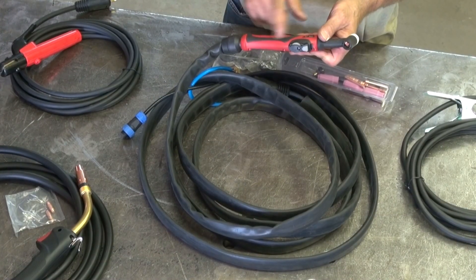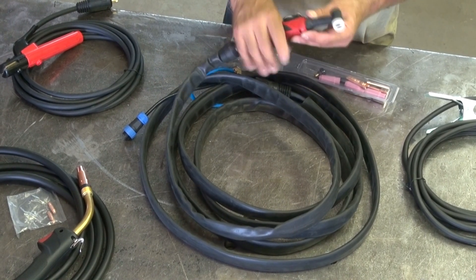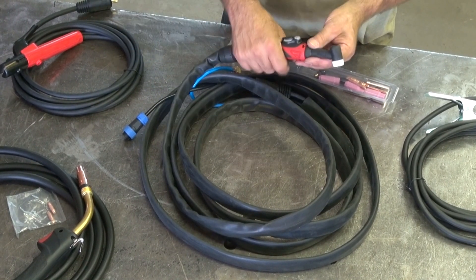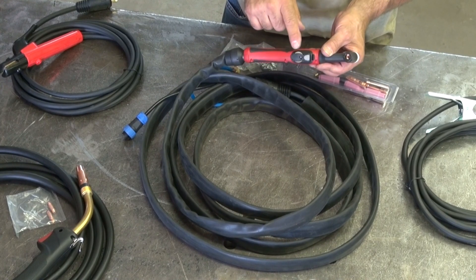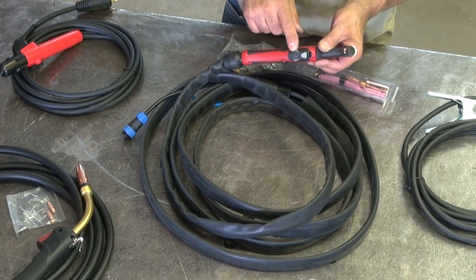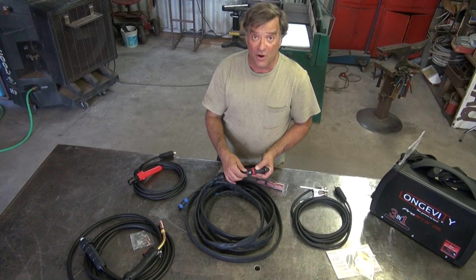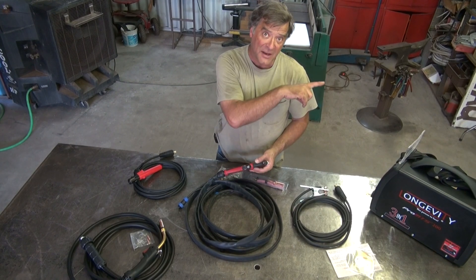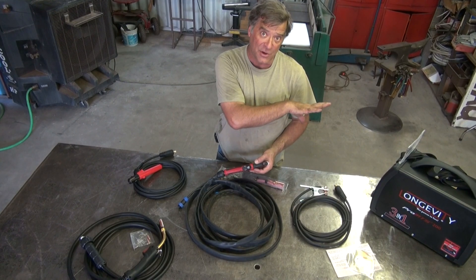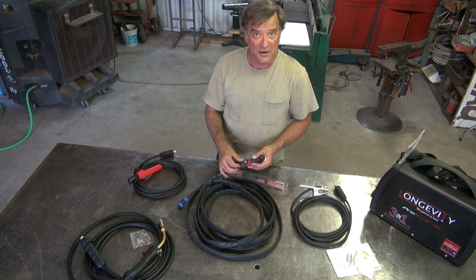This is the torch for the TIG welder. Really, really nice. I really like the way this fits in my hand. It's got the amperage wheel built right into the top of the handle itself. So you can control amperage all the way from zero all the way up to max, whatever is set on your control panel. So it's just like a foot pedal, only it's right here under your finger.